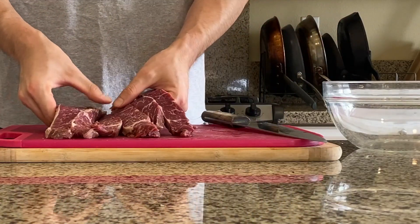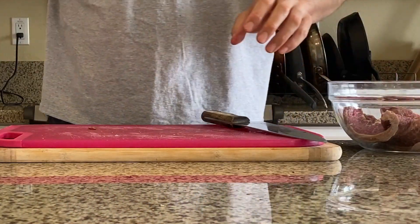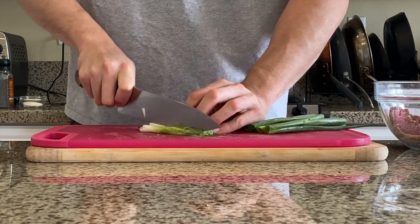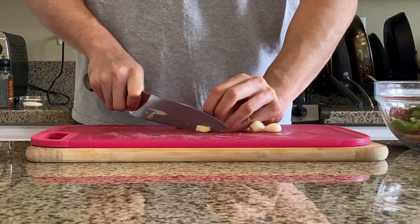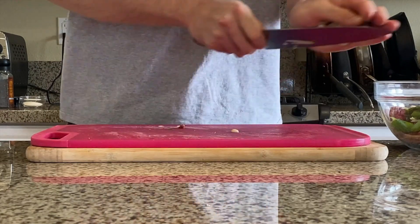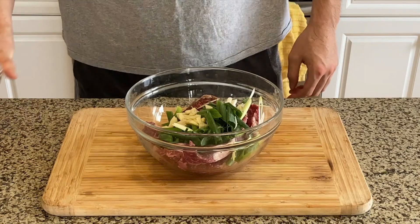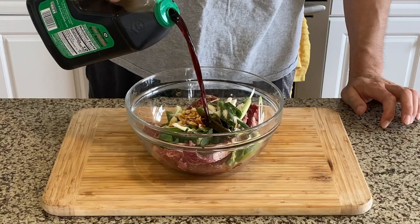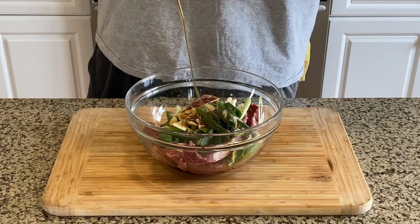Slice one and a half pounds of short rib lengthwise about half an inch thick. You can absolutely use carne asada meat such as flat meat. Slice two to three green onions — for the white part slice thinly, and for the green part rough chop is okay. Slice or chop six to seven cloves of garlic and throw everything into a bowl. Add two to three tablespoons of sugar, four tablespoons of soy sauce, black pepper, one tablespoon of sesame oil, and optionally one tablespoon of cooking wine or vodka.